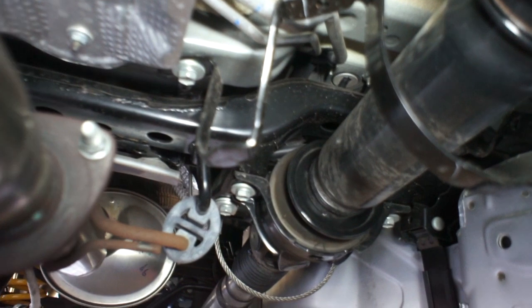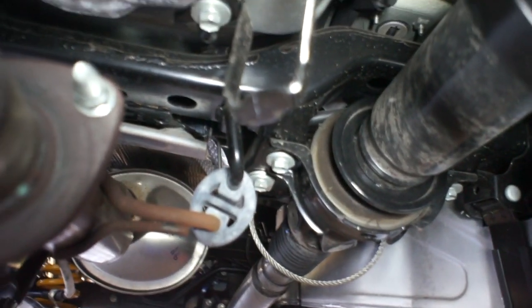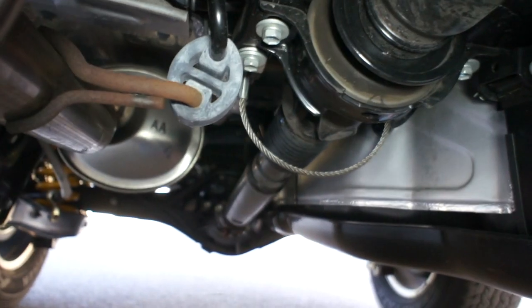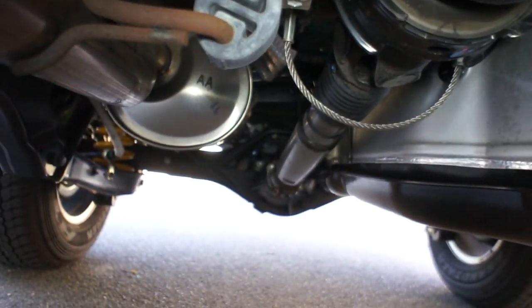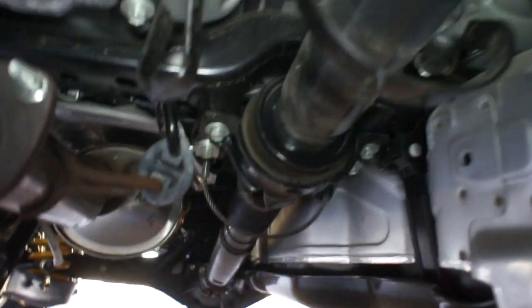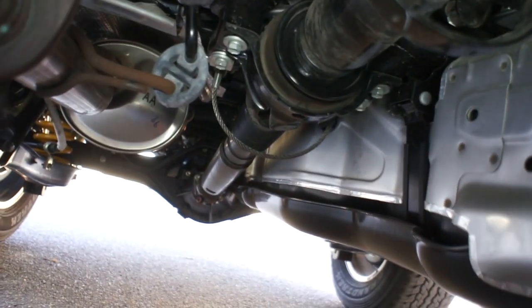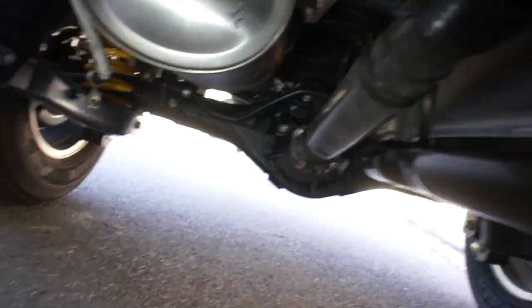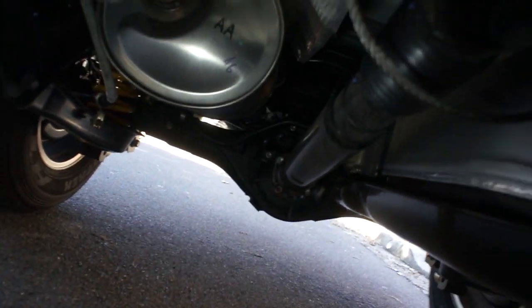The centre bearing is basically fixed to that cross member there, which is fixed to the chassis. What we've actually done is changed the angle from the pinion to that centre bearing part. Realistically on this vehicle it's actually not in the centre — so it's called a centre bearing and yes it is in the centre, but it's not. From the transfer case back to that point isn't a great deal different, but that longer length running back to that pinion there has increased a lot.